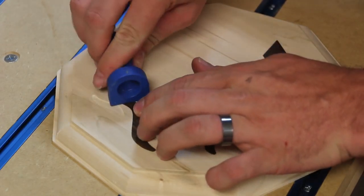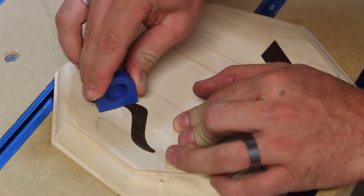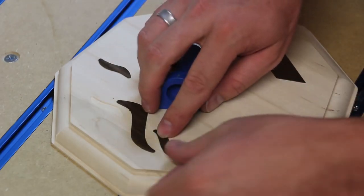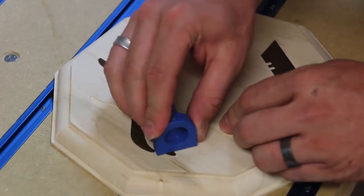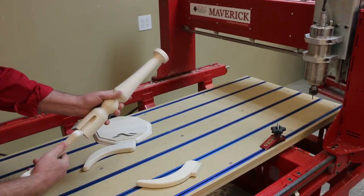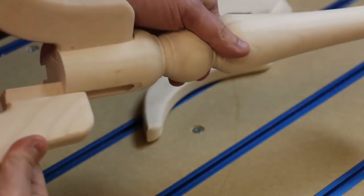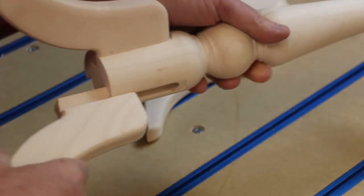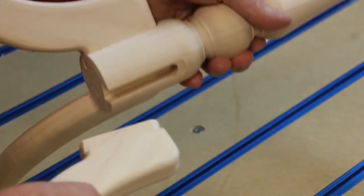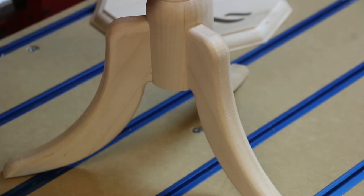The inlay is then pressed into the recessed pockets. Of course, you will want to add a little glue to permanently hold the inlay in place. We dry fit the parts to make sure everything is ready to sand and finish. Because the parts are all machined on the CNC, they fit together perfectly and require very little sanding. The three independent workstations of the Maverick CNC allow you to quickly move from one machining process to the next with little or no setup.